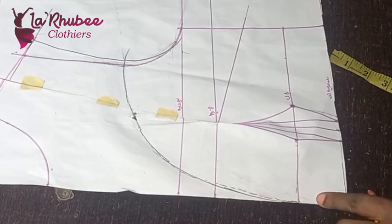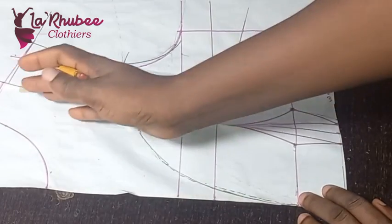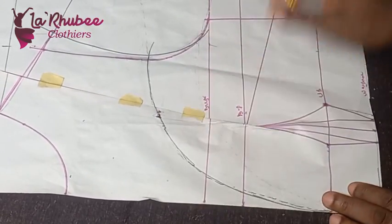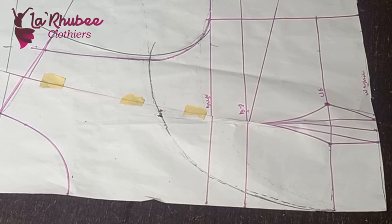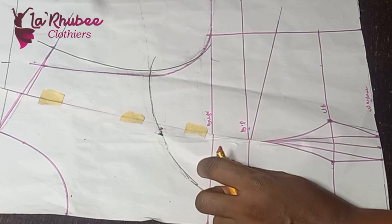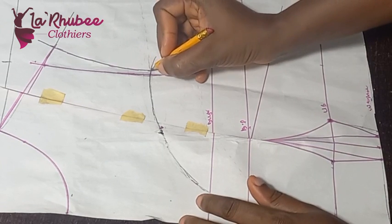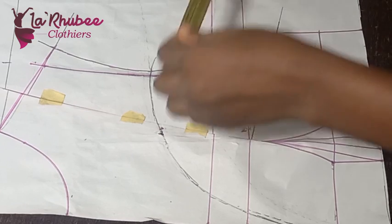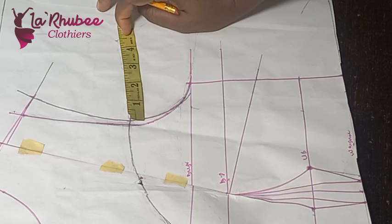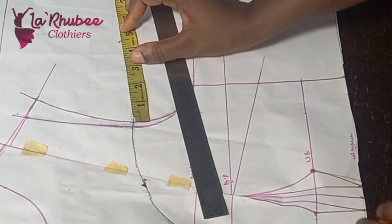This is my plunge neckline. This part now will be my yoke — from the underbust to my shoulder is going to be the yoke. We'll also be extending our sleeve — the off-shoulder or the cape/coat shoulder sleeve. This is now my new armhole, so I'll extend from here. I'm marking 4.5 here — more like the bicep measurement, but I'll add about one inch or half inch. Starting from let me do five inches so it's going to drop.